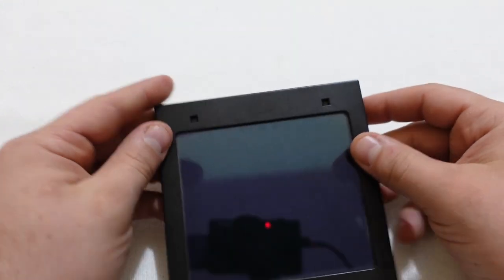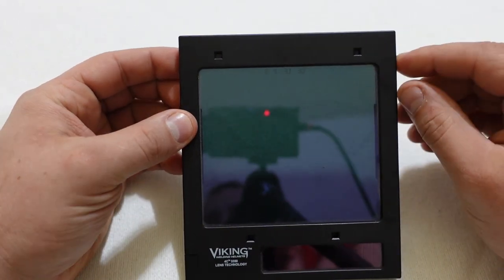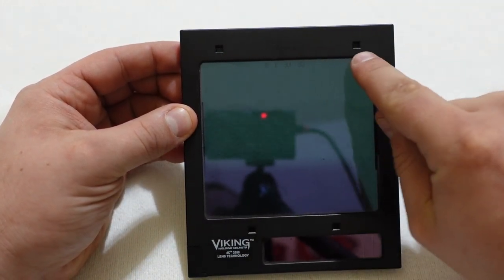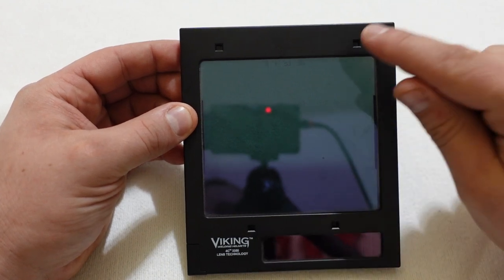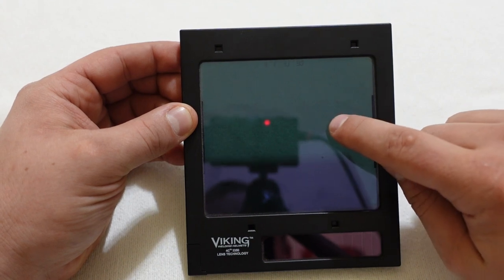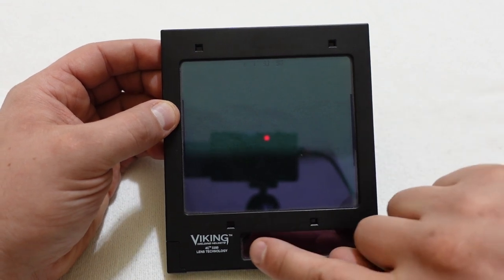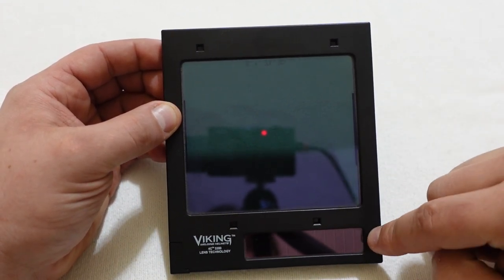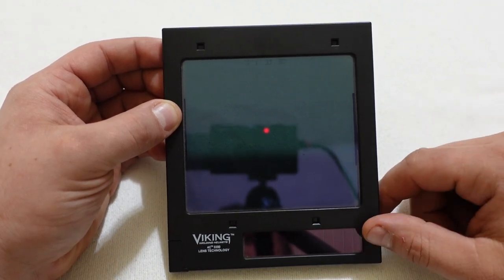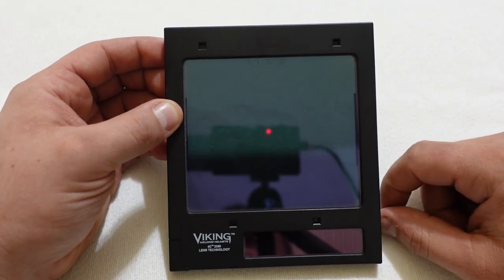How does it do that? It has these little sensors, and every auto-darkening lens is going to be different, but you've got these sensors. These sense light hitting them, and then it causes this screen to go dark. It's a really basic system, but it works very, very well. Then here on the front, you also have a little solar panel that helps keep the batteries charged. So if you're welding a lot, it will keep your batteries charged and allow you to continue welding.